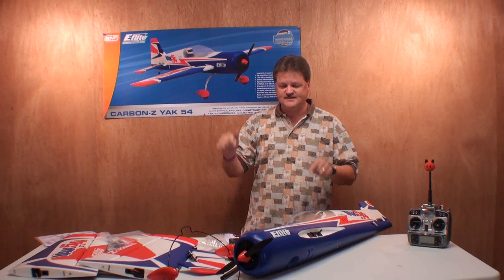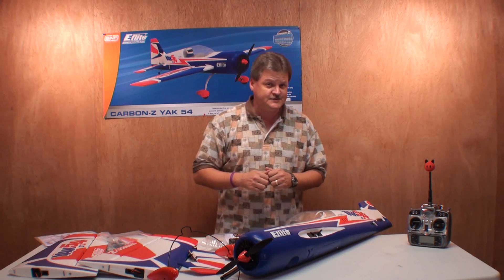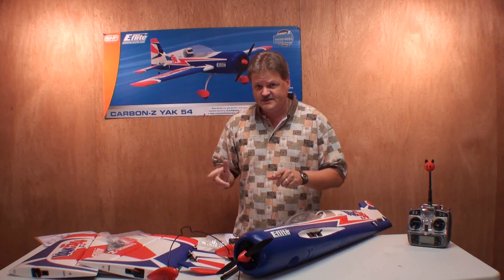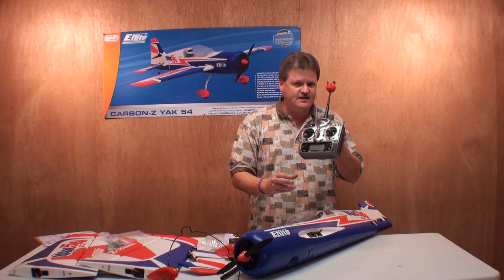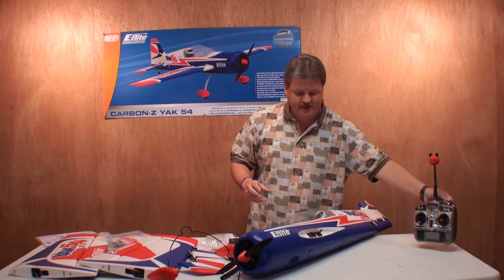Alright, everything that was in the box is now on the table for the Carbon Fiber Z Yak-54, with the exception of the transmitter. This came as a Binding Fly model, and I'll be using my Spectrum DX-7 transmitter with this plane. So let's take a look at everything real close.